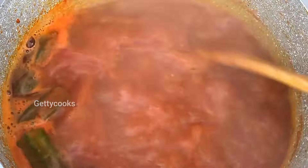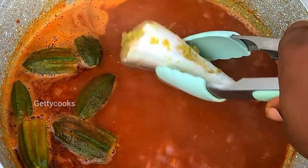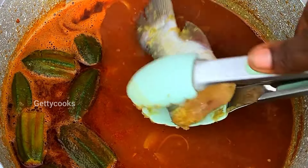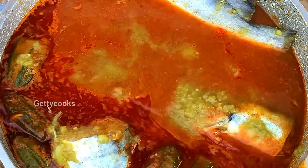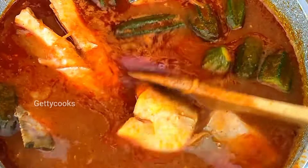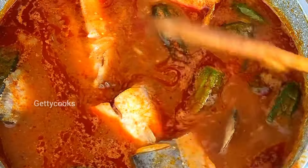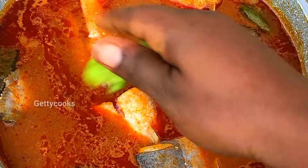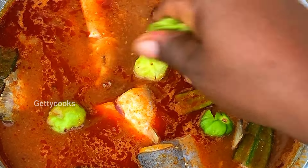After 15 minutes I will now go in with the fresh fish. If you are still watching up to this time, thank you so much. Please don't forget to like this video, share it to reach a wider audience, and subscribe if you haven't yet. I will also add some habanero pepper, cover it, and let it boil under medium heat.